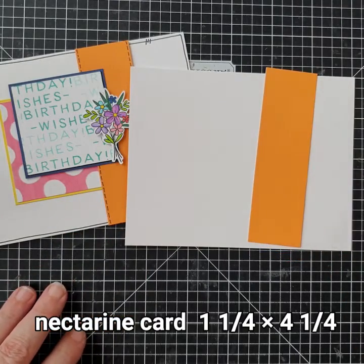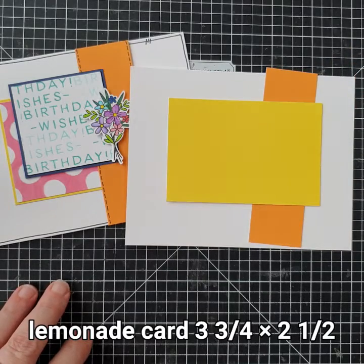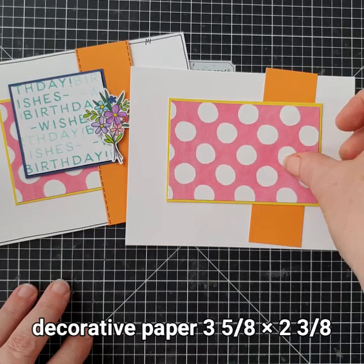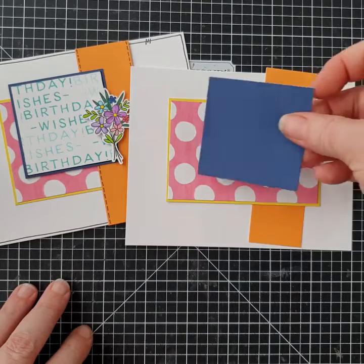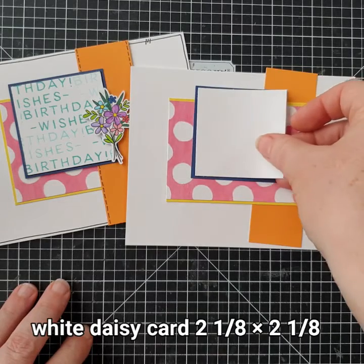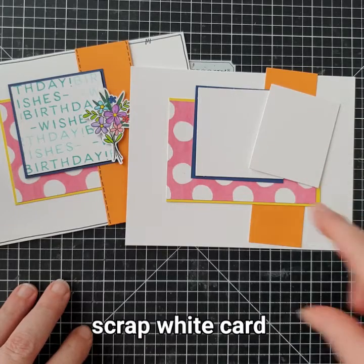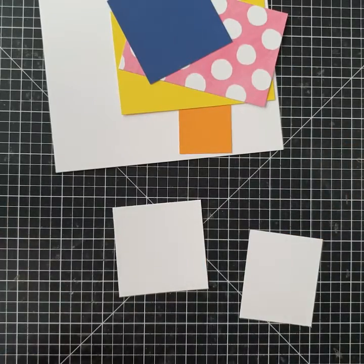The pieces we're going to require for this card: a nectarine piece which is one and one quarter by four and a quarter, a lemonade piece of cardstock which is three and three quarters by two and a half, a decorative piece at three and five eighths by two and three eighths, a sapphire square at two and a quarter by two and a quarter, a white daisy square at two and one eighth by two and one eighth, plus a scrap piece of card to stamp the flowers onto.